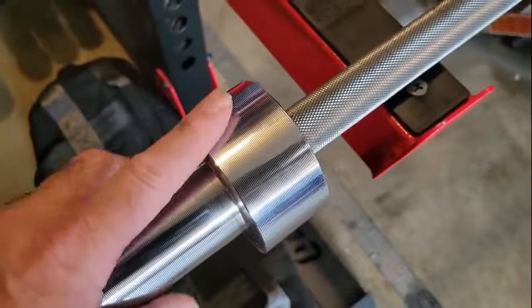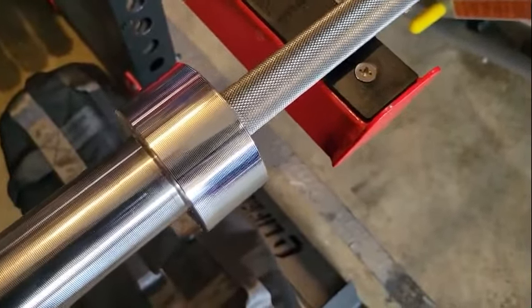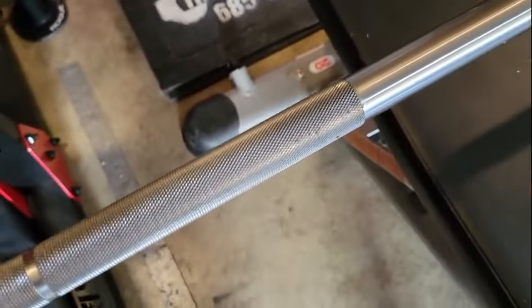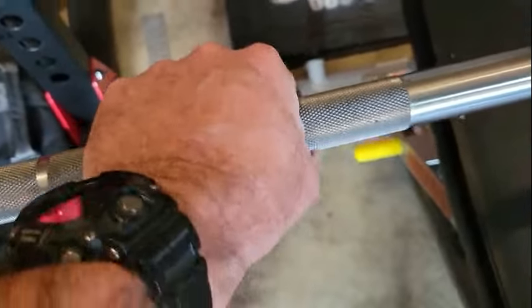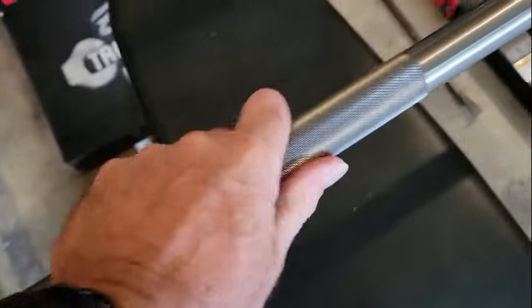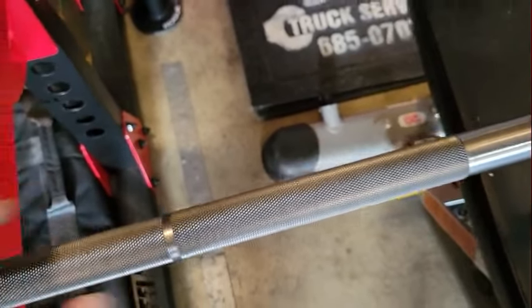The collars are massive — very, very heavy duty built. So this is the original Texas Power Bar, it's a 28 and a half inch shaft, and I went with the bare steel. That's what I like. This knurling is incredible — very precise, it's got a great grip. This is going to be an excellent bar for squats and definitely deadlift. Very nicely done.